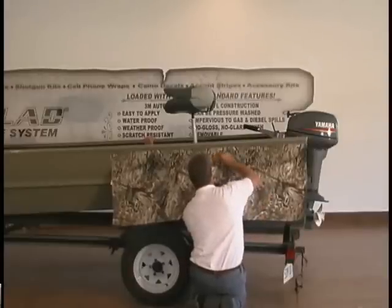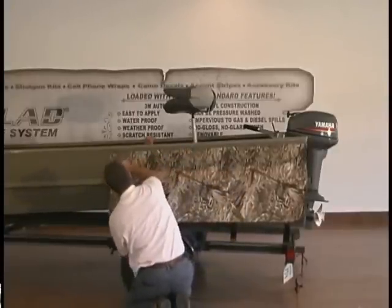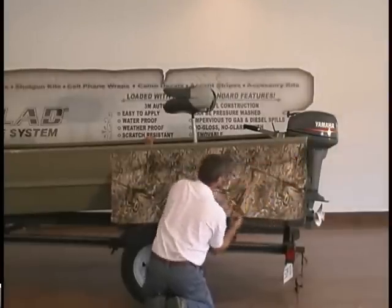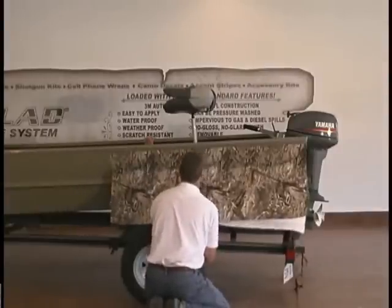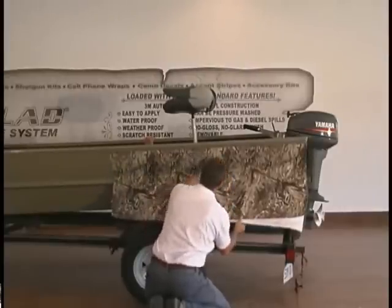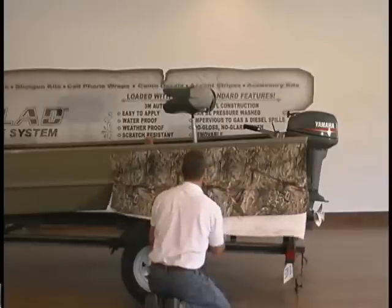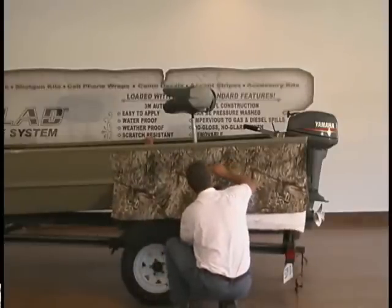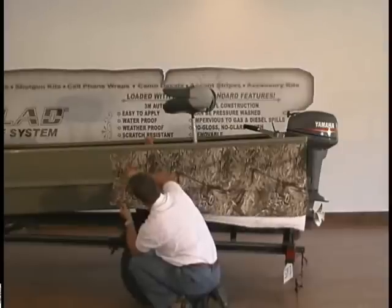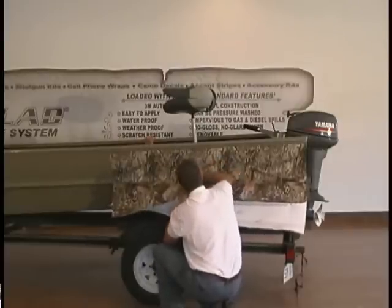If you get it wrinkled, put your hand back underneath there, pull it back to where it's not wrinkled, and just keep going. As you come up to a rib in the boat, make sure you don't have the material stuck to the top of the rib before you get it into the groove. Pull the material back and make sure it's seated into that groove real good before you continue.